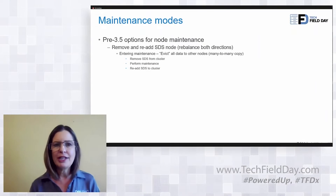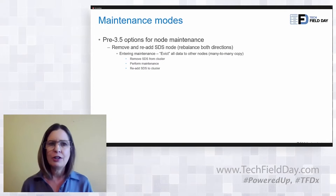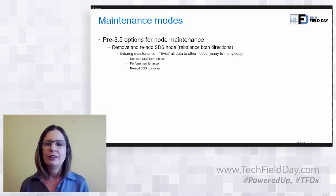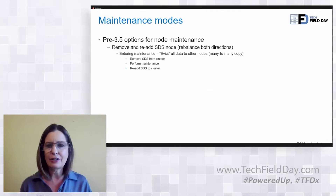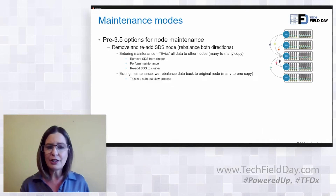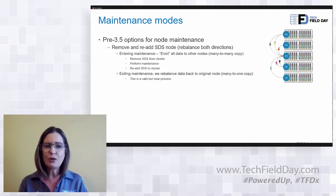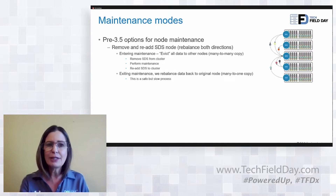Prior to our 3.5 release, we had two ways of handling putting a node in maintenance mode. The first one is you remove the node from the cluster, you do your maintenance on it, and then you bring it back into the cluster. If you're doing updates and taking a node out of the cluster and putting it back in using this scenario, you have to wait until the rebuild and rebalancing are done before you can take your next node out. So very, very time consuming.